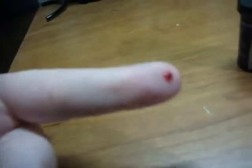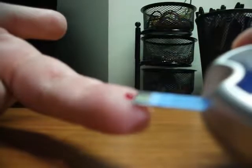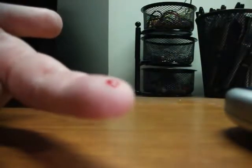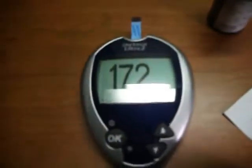Now, this is the sample size that you should have. I am going to take my meter, guide the test strip into the blood, and wait for it to read. I am going to clean my finger off and within seconds you have your reading.